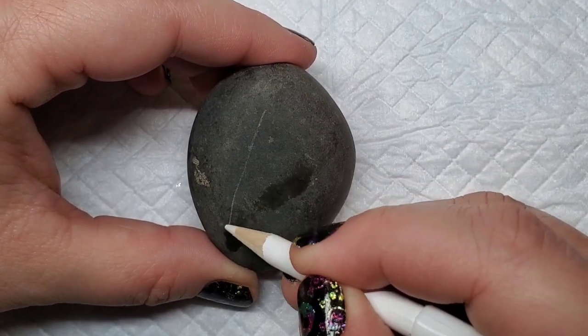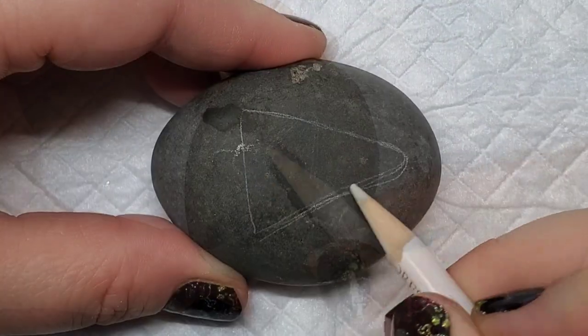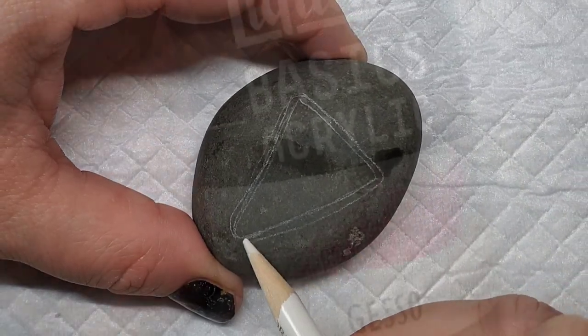Welcome back. Let's start on these candy corn cuties by taking a chalk pencil and lining out a triangle, then rounding off the corners to give us the shape of the candy corn.